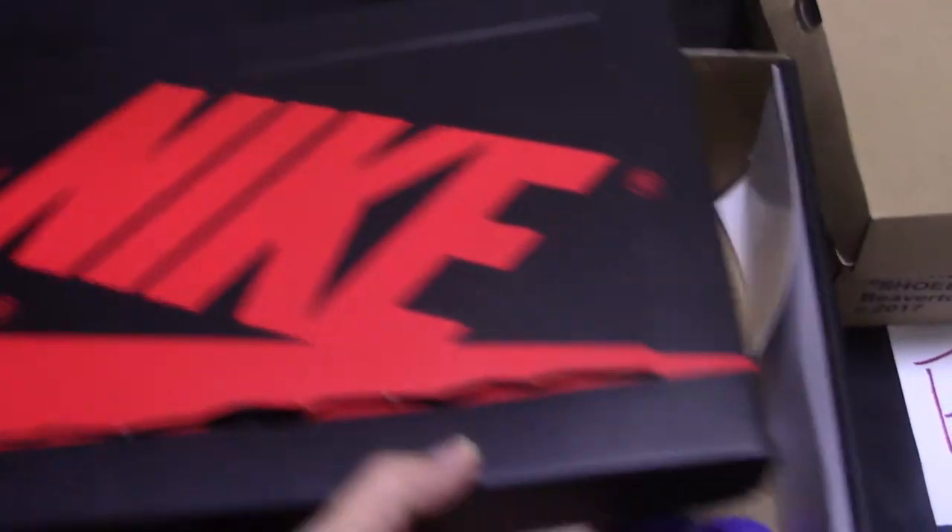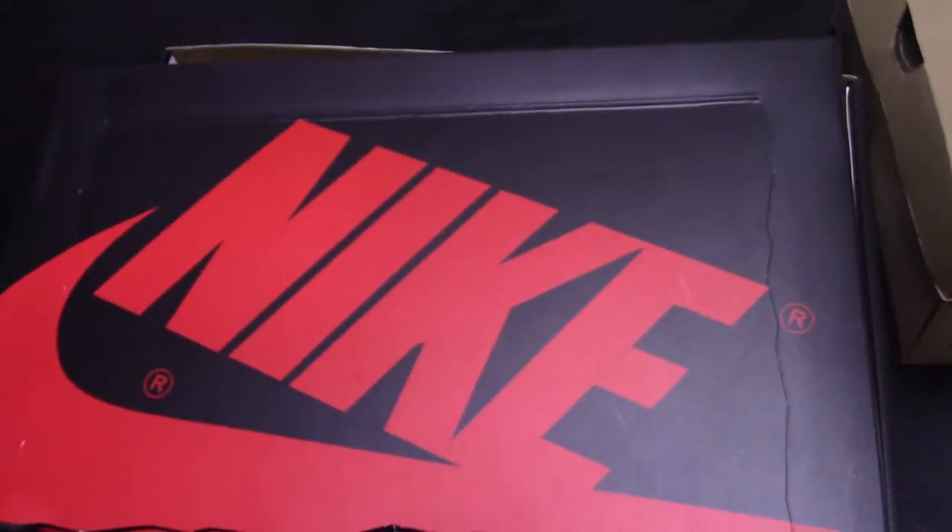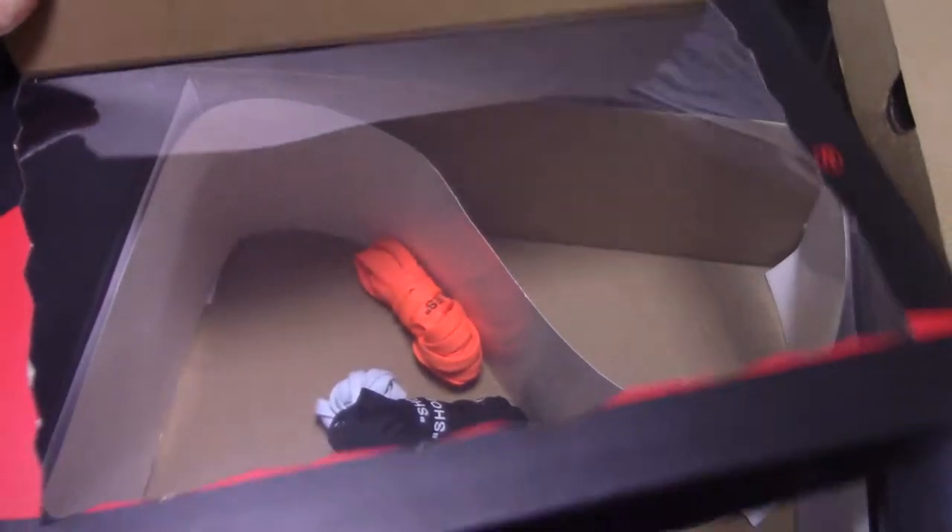And for the shoebox, you can see this is the first time it comes with such a special shoebox like this. You can see this cover — open it. You can see this one is plastic and transparent. Very special for this one.